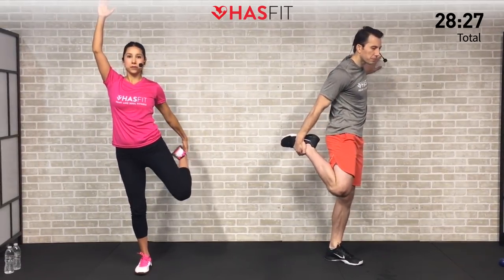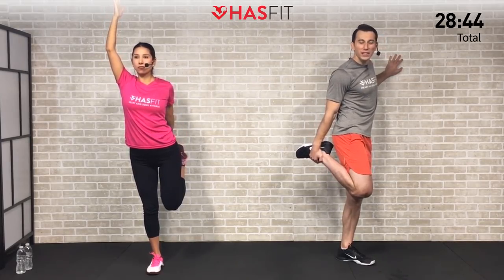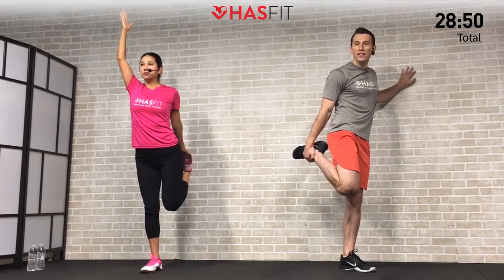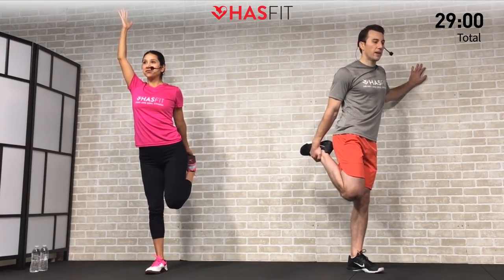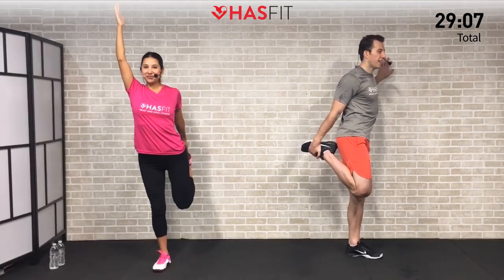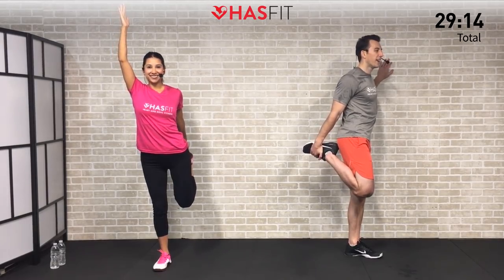It's totally common for one side to be tighter than the other — it really just depends on your day-to-day activities. We're always trying to build up those weaknesses and correct those imbalances — it's all part of the fitness journey. Understanding our own individual strengths and weaknesses and working on them. Not about being perfect, just trying to get better. Make sure to breathe — nice big deep breaths in and out. And 5, 4, 3, 2, 1, 0.